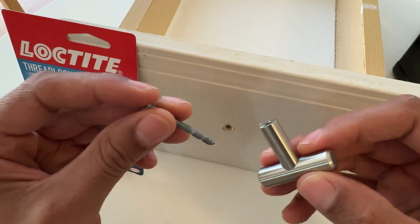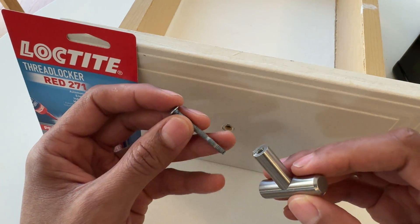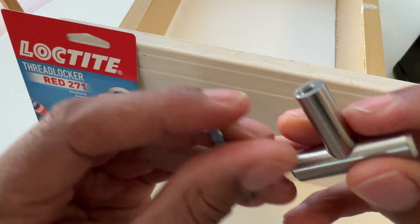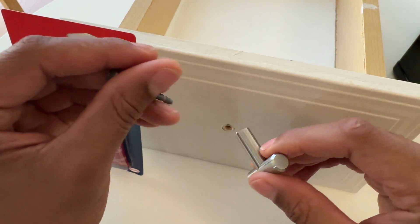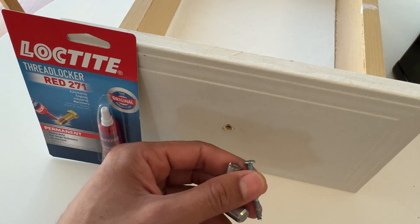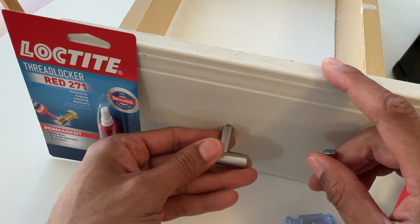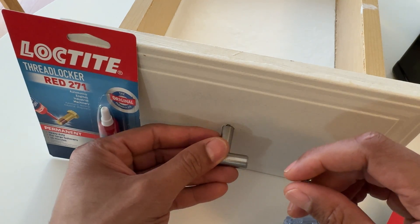I'm going to put thread locker on and the reason is because once I have it screwed on I want it to stay. If you look at this knob for the drawer, it actually has a spike. This spike is intended so that when I screw this in and tighten it with a screwdriver, the spike will dig inside of the wood right there, preventing it from turning and loosening up.